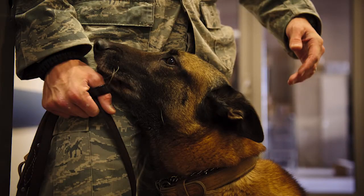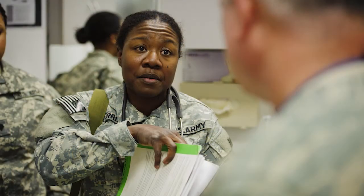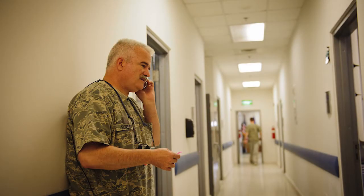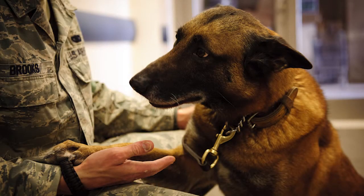We were doing some regular training, bite work, and my dog Roy snapped one of his canine teeth on the bite suit and we had to come here since our base doesn't have a vet.